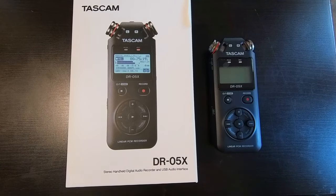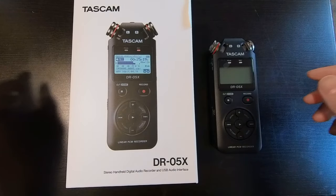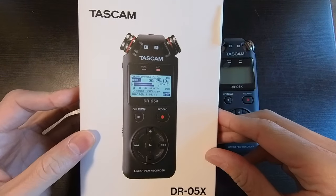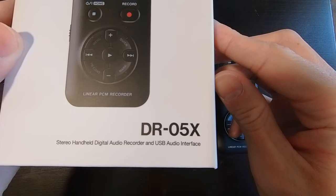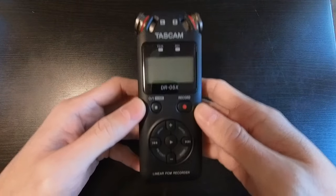Hey, what's up YouTube? I just want to review a great new device that I have for recording crystal clear audio, and it's called the Tascam DR05X. Every good motorcycle YouTube vlogger swears by this device, and I had to try it out myself.